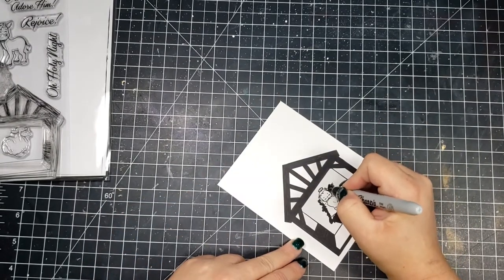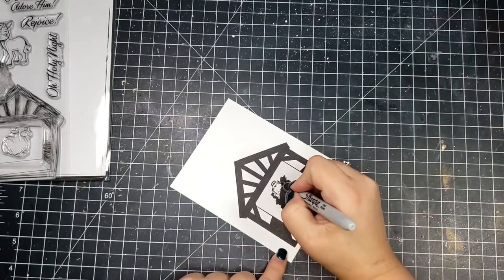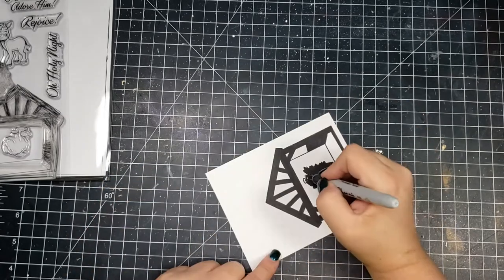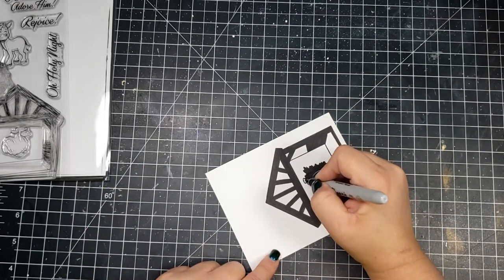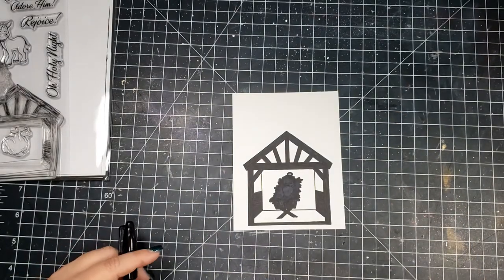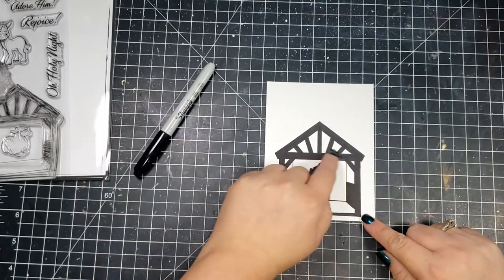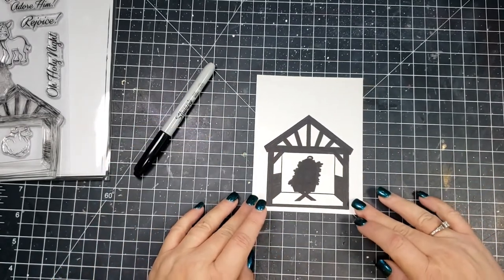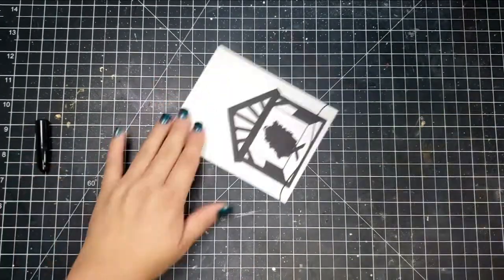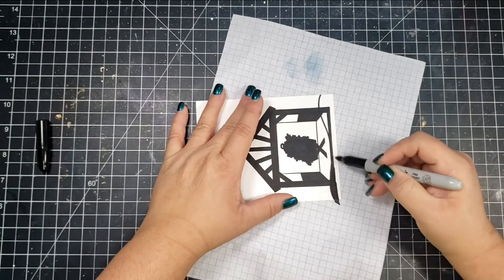I'm using a Sharpie marker with a fine point and just coloring up all of the image to give it a blackout or silhouette look. You can see some of the stamp lines through it, so if I were to do this again I would use a light gray or do a second-generation stamp where the image isn't so dark — you don't really need it stamped dark since you're just using it as a reference outline.